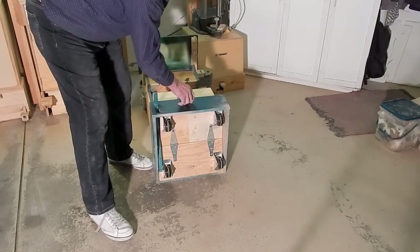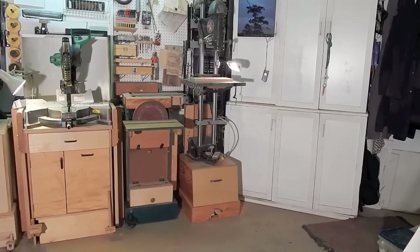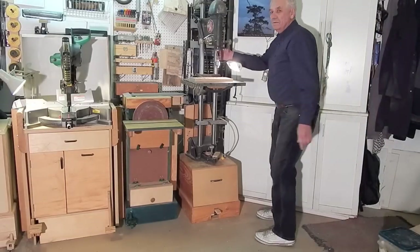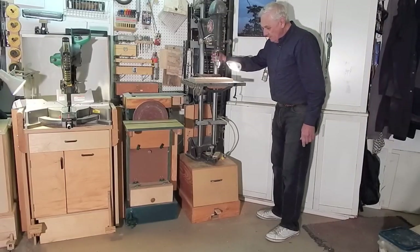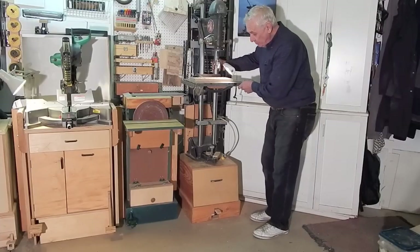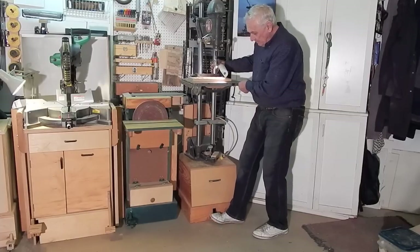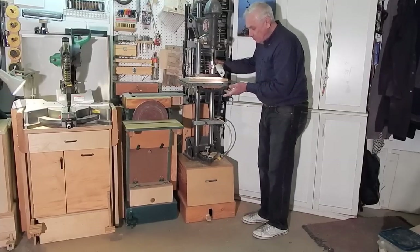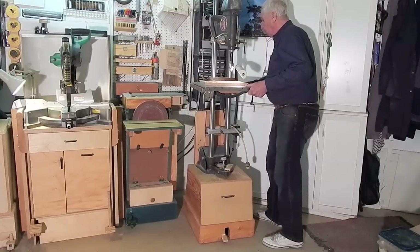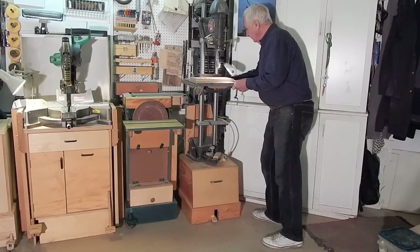The assembly just fits loosely inside the cabinet. My antique Shop Smith, which I use mainly as a drill press, has the same kind of caster system underneath it, except there's no latch. I simply depress the pedal and put it to the side to extend the casters, and then the whole tool can be rolled around. That's one of the first retracting caster systems that I made.